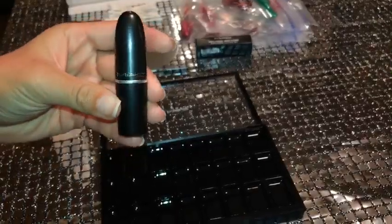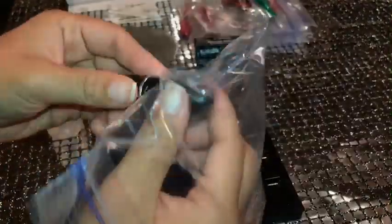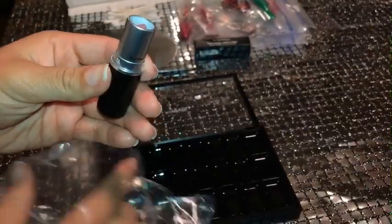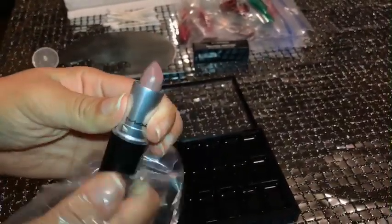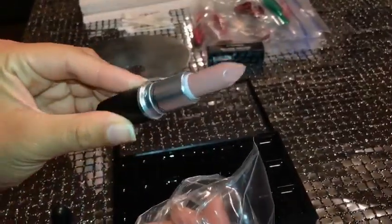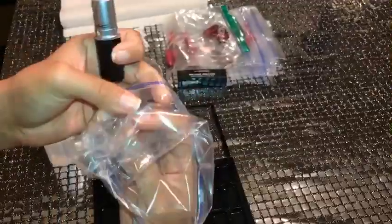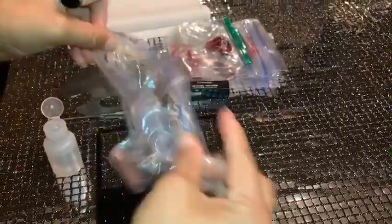This is a brand new lipstick so it's going to be extremely easy to take out. I'm going to take it out with the ziploc bag — I'll pop the lipstick all the way to the top, then twist it and it'll just pop off. If it is brand new this works great; if it's not brand new, it's going to be a little struggle.